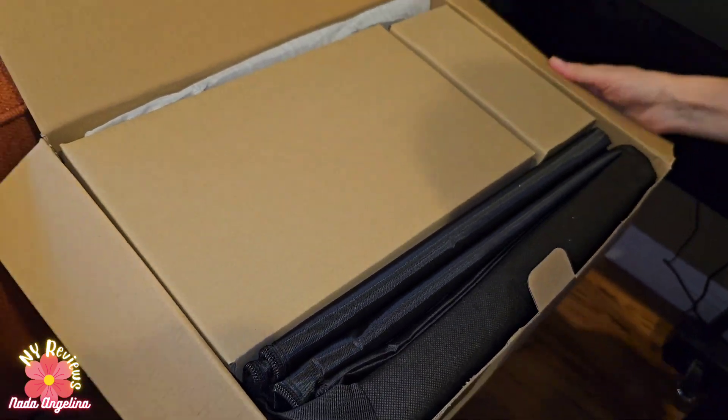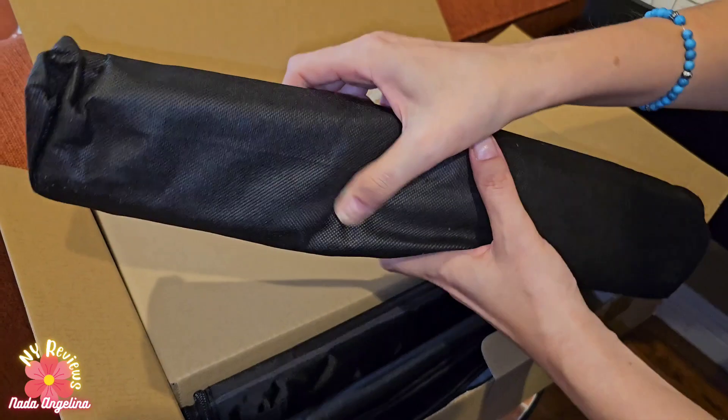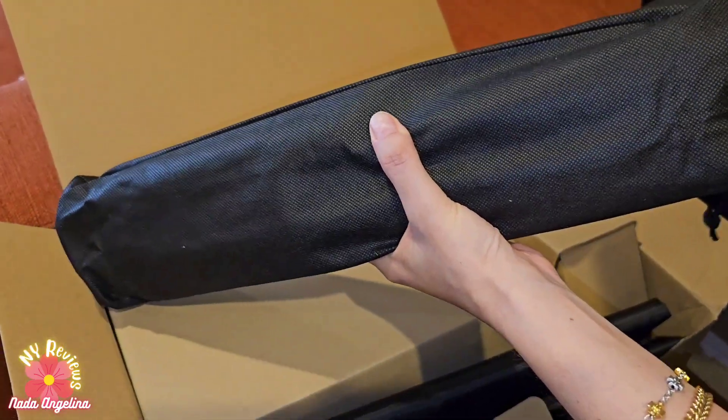This is the box. It comes with all the different parts that we need to install, wrapped very well.